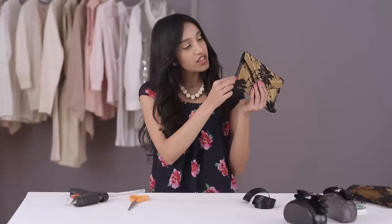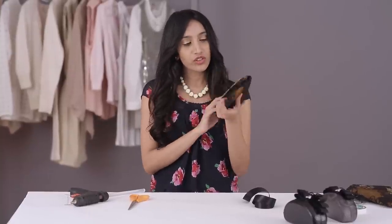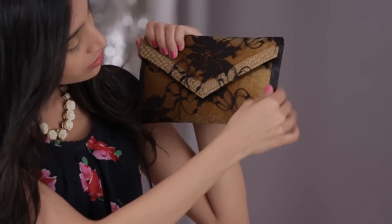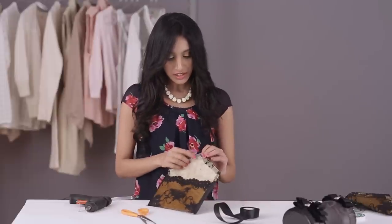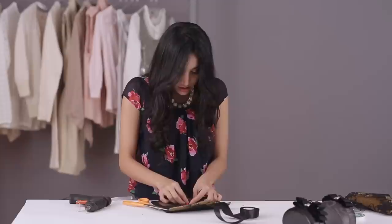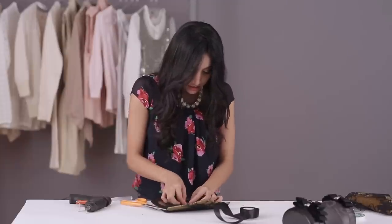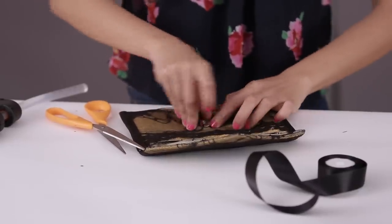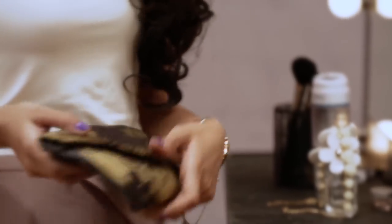Now like we did the edge on this side with ribbon, we're going to do the same thing on the other side. So this is what it'll look like once you're done with the edges. Now for the other part of this button that's covered with lace, you just make a small snip in the lace and then tuck the fabric onto the sides. And that is actually all you have to do to make this beautiful clutch.